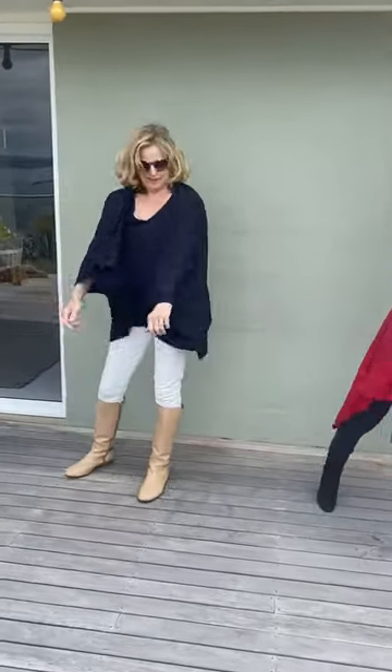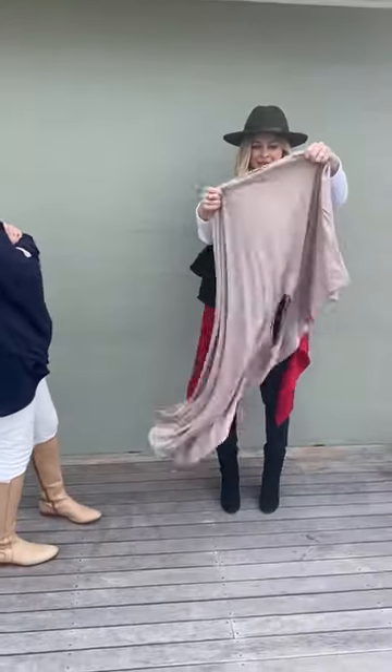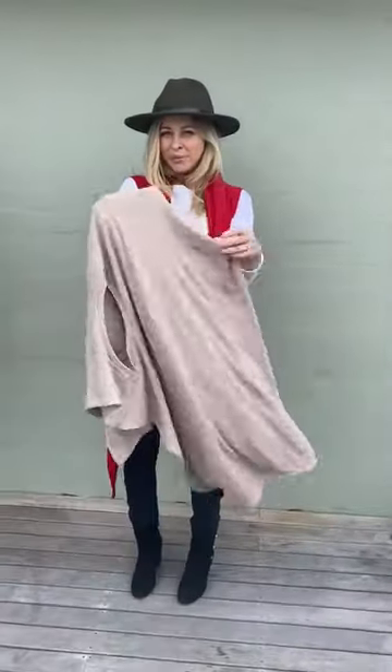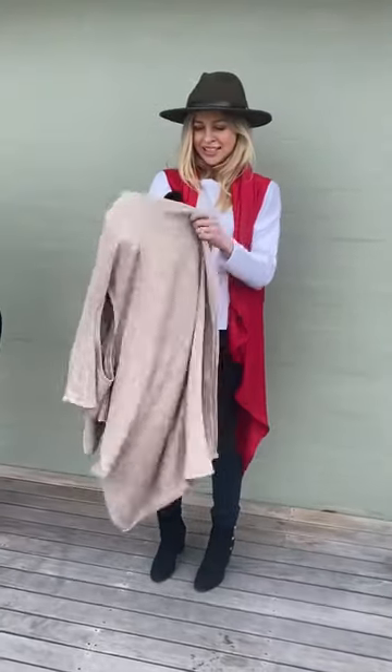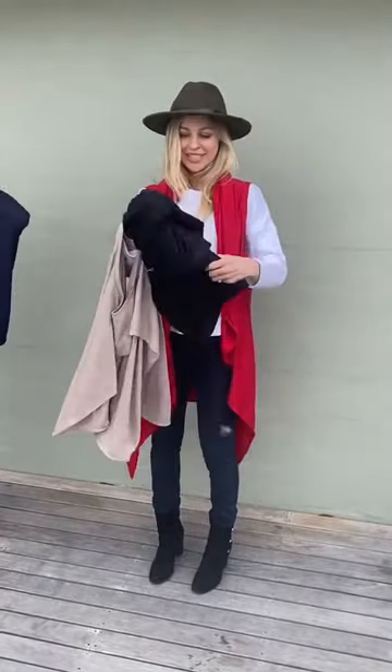We also have them available in this beautiful oatmeal — you can see it just has a slight pink tone to it and it's a really gorgeous neutral color. And of course black, which is another really nice versatile one.